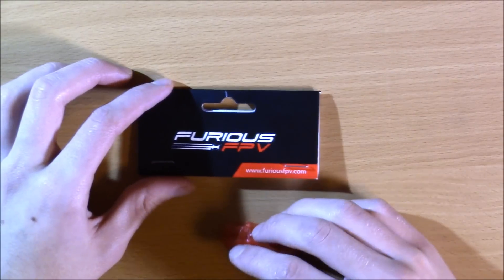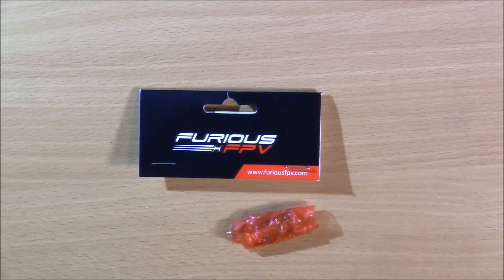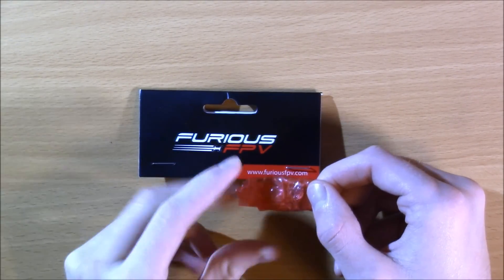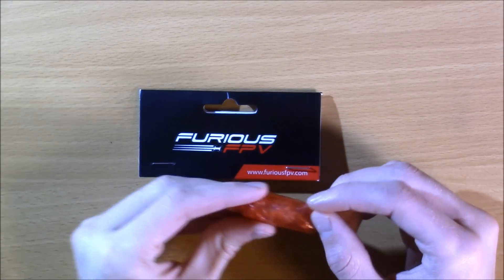Furious FPV — if you want to buy this controller, visit the link in my description below and you will find it there. This is a really awesome product, especially if you are looking to do something on a tiny whoop or some smaller frames, such as the Owl or other indoor frames. So I am just going to go ahead and take off the bubble wrap here.